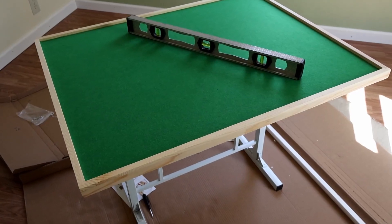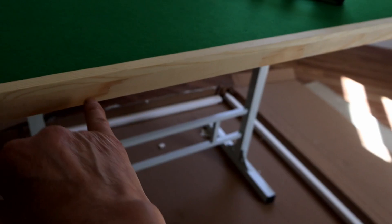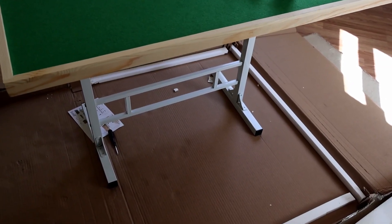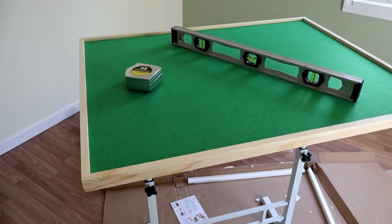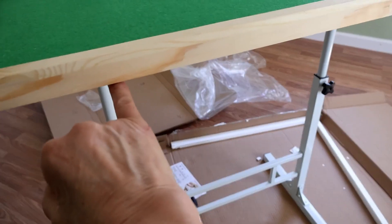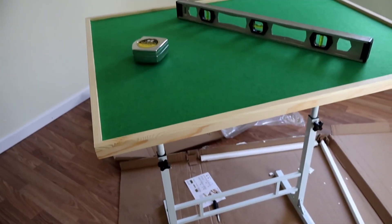I leveled up the table just to check the height, and to the bottom of the table is 24 and three quarters inches at what looks like the lowest setting. With the table set to what seems to be the highest position, it measures 34 and a half inches from the bottom of the table to the floor.